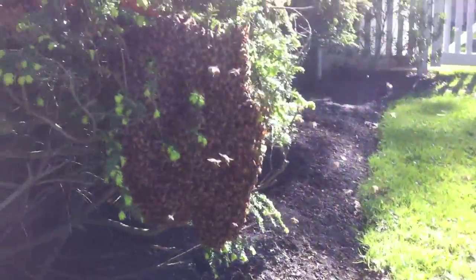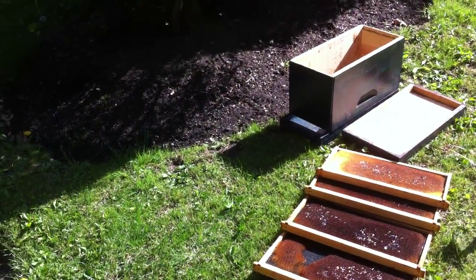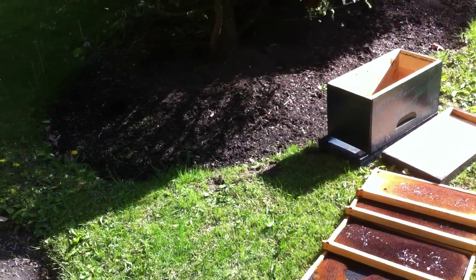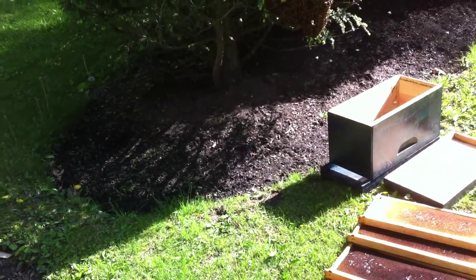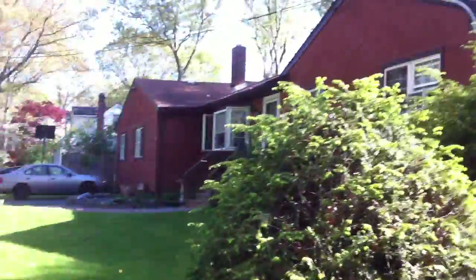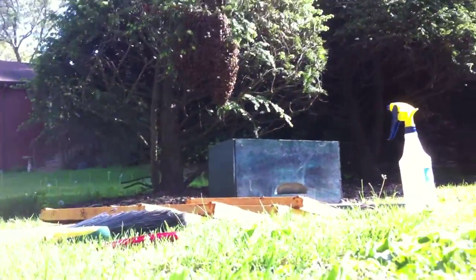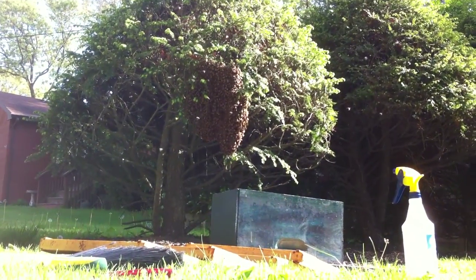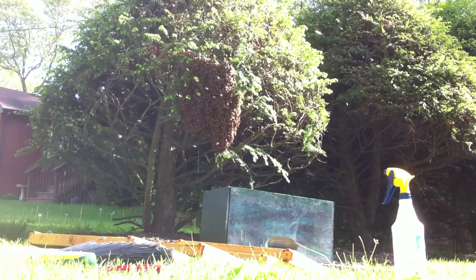Here's my hand as a reference point just to show how big this swarm is. I got my hive box, my new box, set up. It's a lot of bees for that box, I must admit, but with the five-frame sugar-coated setup and everything, I should be able to get them in there and leave this box for about an hour. I'm going to try to set this camera up so everybody can see what I'm doing.